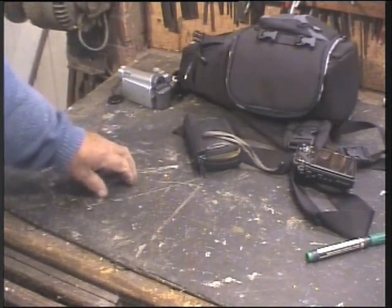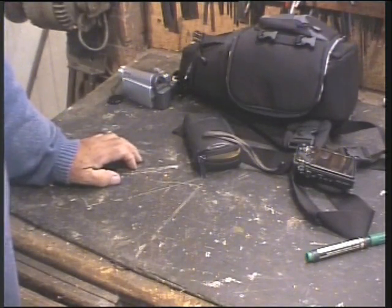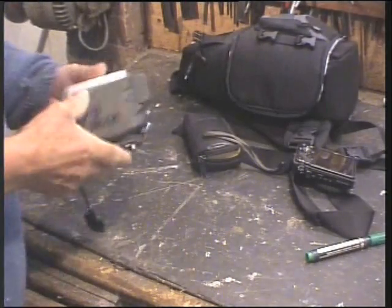Good morning guys. Well, actually it's not very good out there - it's bloomin' horrible and the forecast is horrible, so I don't think we'll be doing any fishing this week, so I might make some more videos.